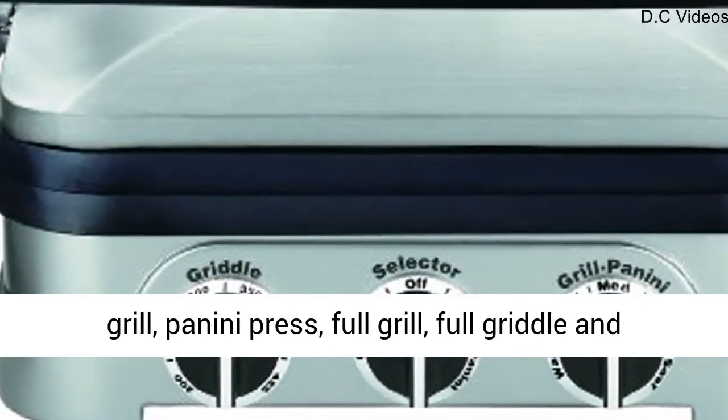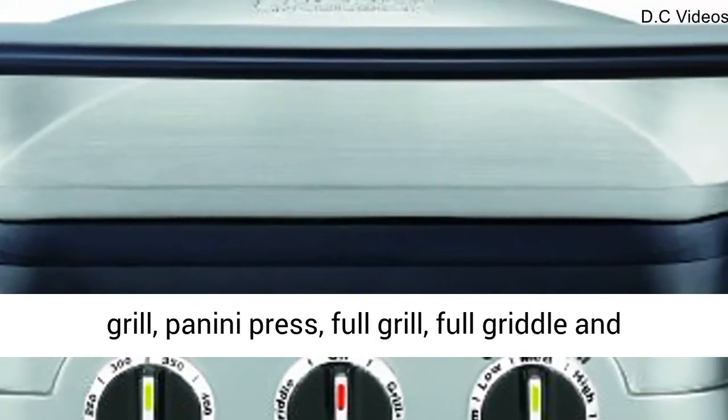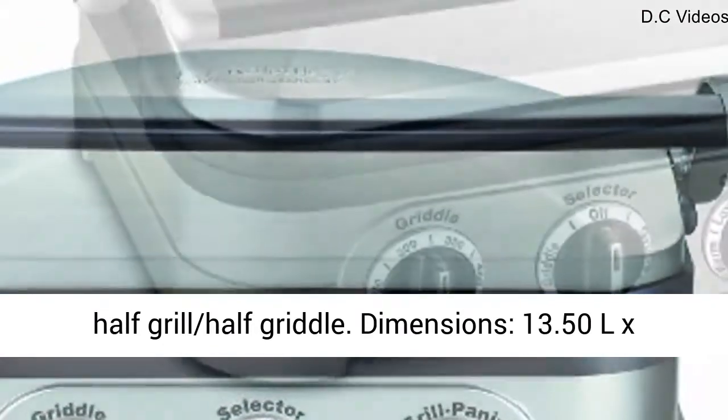5-in-1 Countertop Unit works as a Contact Grill, Panini Press, Full Grill, Full Griddle, and Half Grill, Half Griddle.